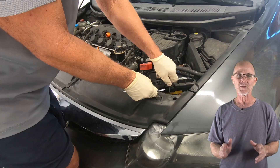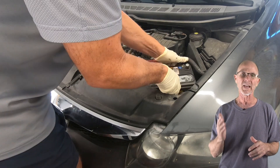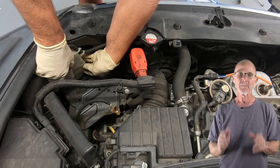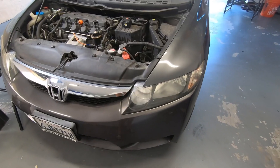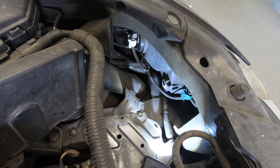My next step is to remove the battery. You don't have to remove the battery as long as you don't have huge hands — I'm removing it to help me feel. But you do have to remove this coolant reservoir bottle, and that just pulls up. Once everything's out of the way, you'll have a clear view of the bulbs you're going to replace.